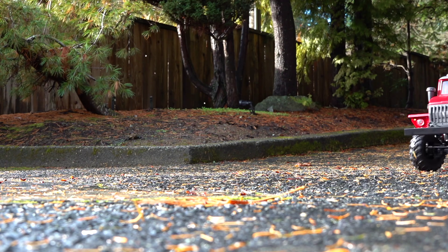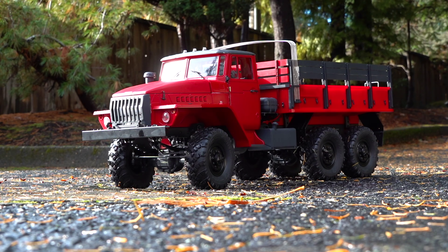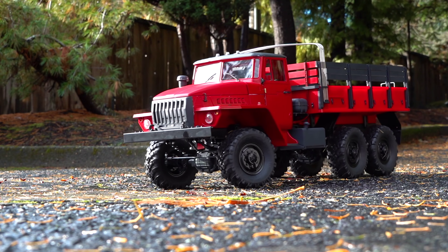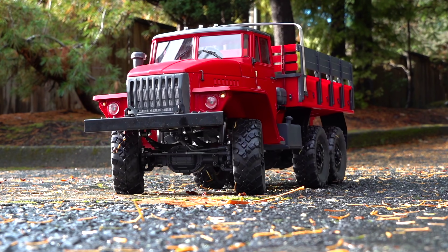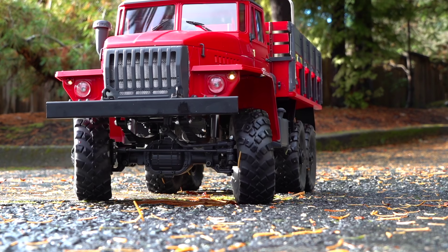Check this out guys — here's the first unveiling of it moving around. Here is my Cross RC 6x6, currently driverless as I'm away from my studio at the moment out on a little excursion, but I wanted to take this 6x6 with me just to make sure I could finish up the modeling and actually get it rolling.